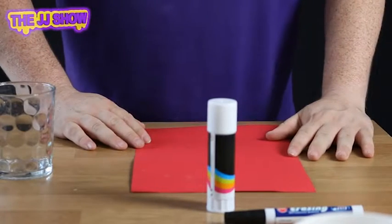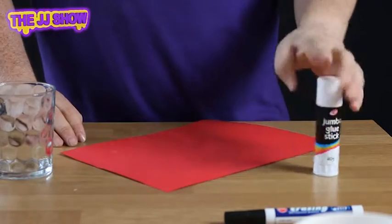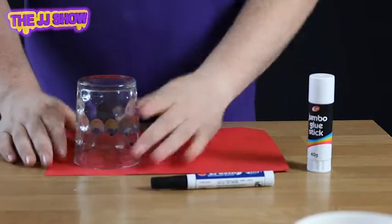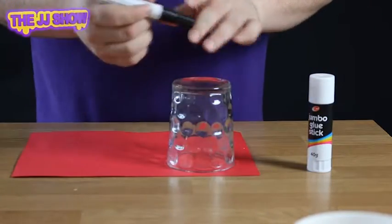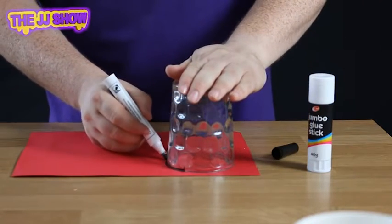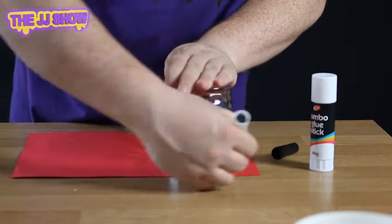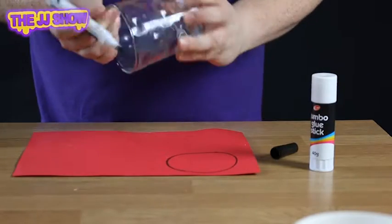To make the vanishing coin is very simple. You need a piece of paper, a glue stick, a pen, and a glass. First, take the glass and rest it on the piece of paper. Take the pen and draw around the diameter of the glass. Don't use a permanent marker because you'll mark the glass — I usually use a whiteboard pen so any marks can be wiped off.